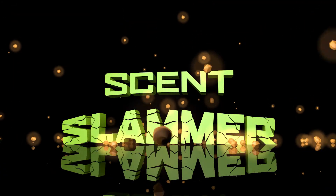Hey everyone, Keith Beam for Scent Slammer. Today we're going to be talking about the two-in-one ozone hybrid device.